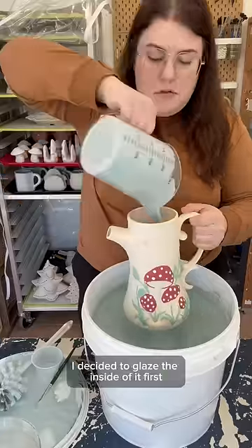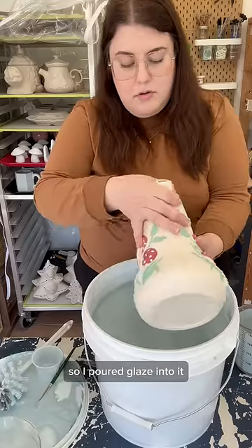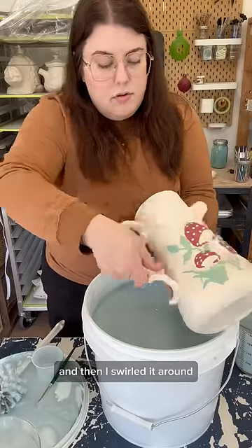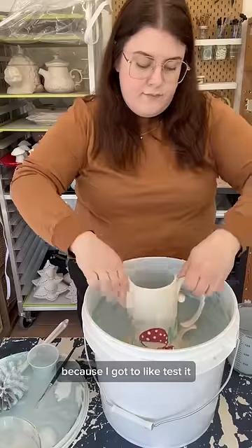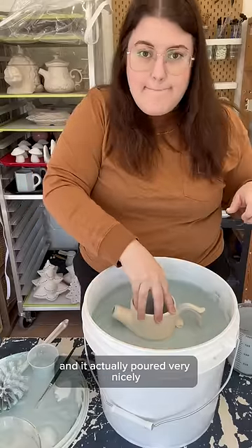For the actual pot I decided to glaze the inside first, so I poured glaze into it and then swirled it around until it was completely coated. It was kind of fun to dump it all out too because I got to test it and it actually poured very nicely.